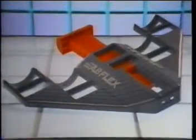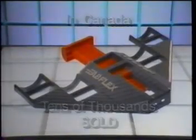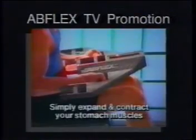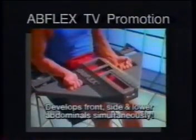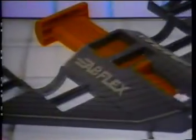Introduced in Canada, AbFlex has sold tens of thousands of units in only a few months. This year, AbFlex will be marketing aggressively in the United States, driving sales with extensive national television advertising. AbFlex — its ear-catching name and eye-catching design make it a unique attraction in any store.